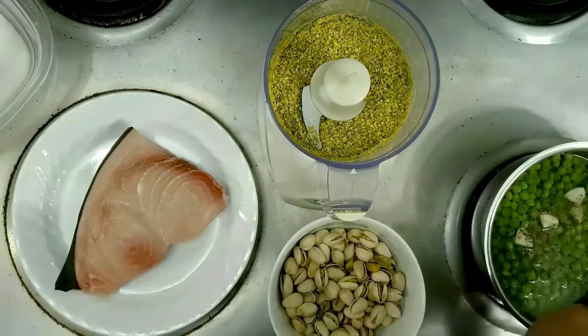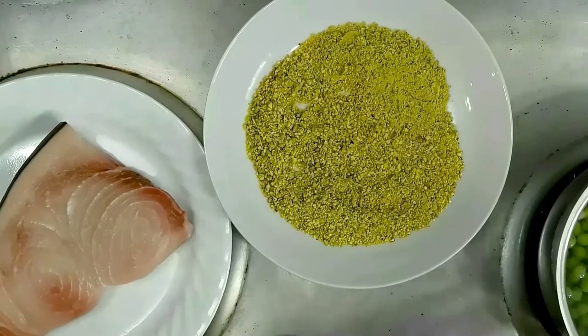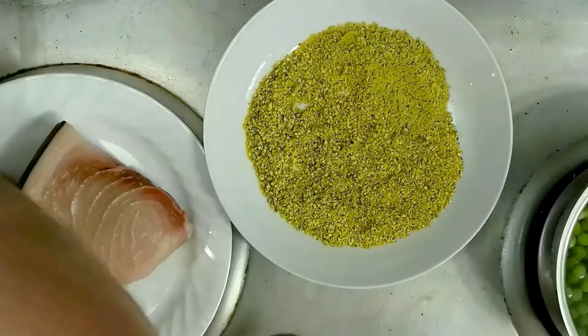We'll let that go and we'll get our swordfish crusted up. Our peas are going here at a low boil and we've got our pistachio crumbs there, so we can go in with our swordfish here in a second.